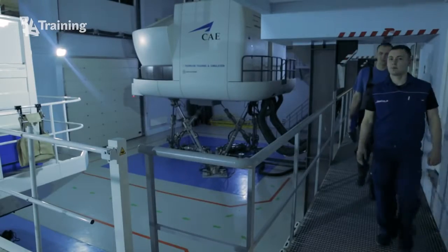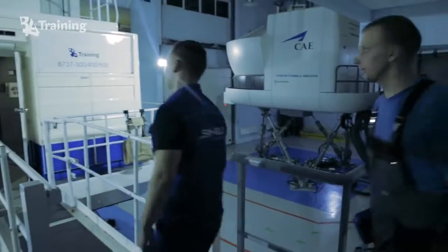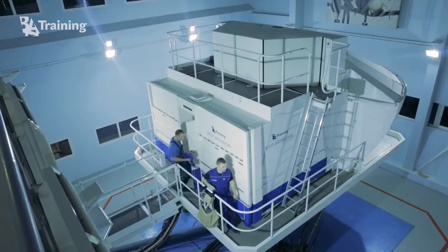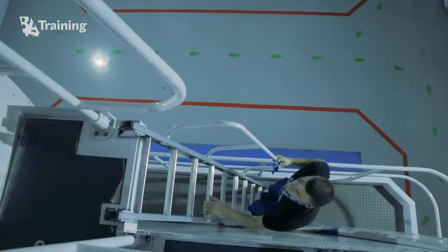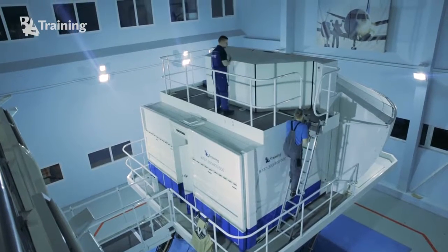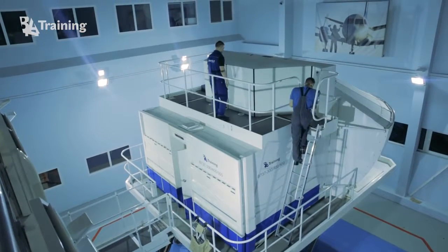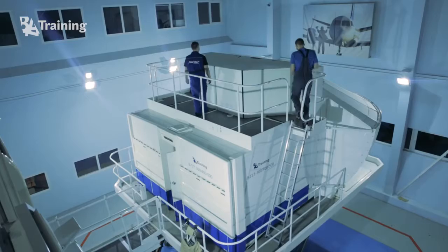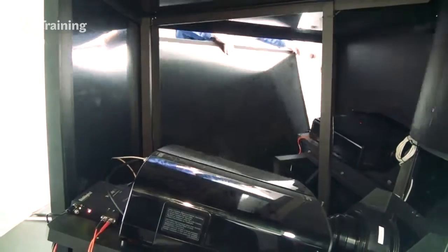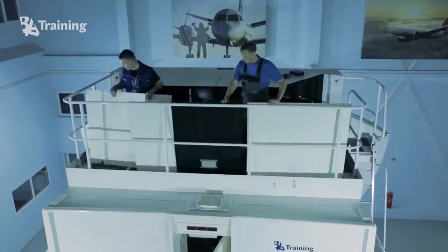BAA training, in cooperation with SimHelp, replaced old visual system projectors with 3 new projectors. This visual system update advanced several significant items for training. It made the view from the simulator cockpit much brighter and with stronger contrast. For example, a customer is able to better see approach lights during low visibility flights.